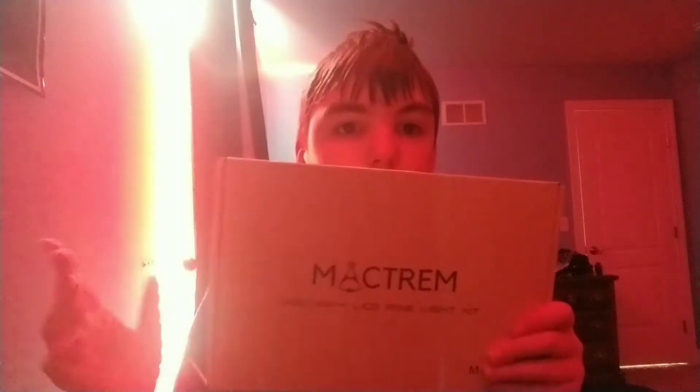I also got a ring light for my birthday. I'm not gonna open it because there will be missing pieces everywhere and I don't want that happening to me. And I also got another tripod.